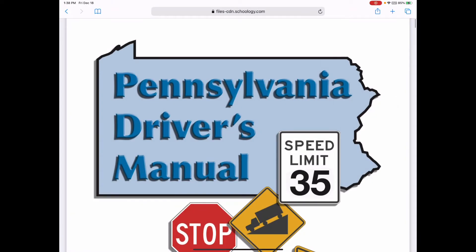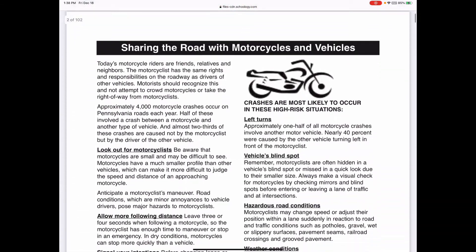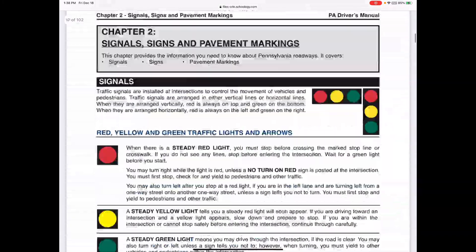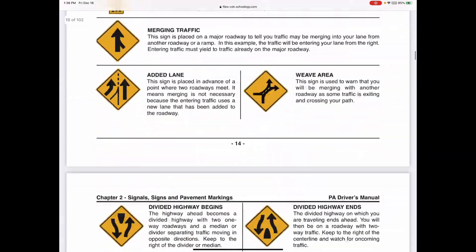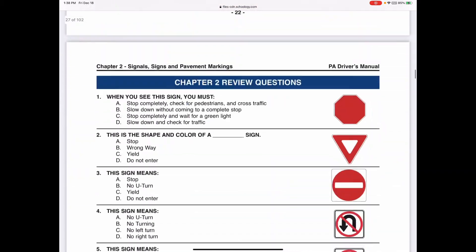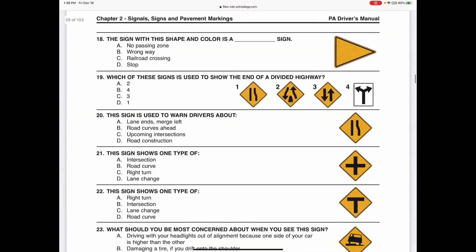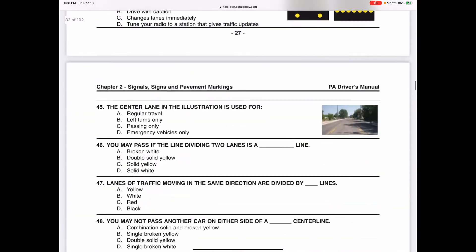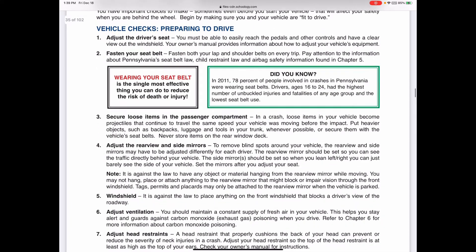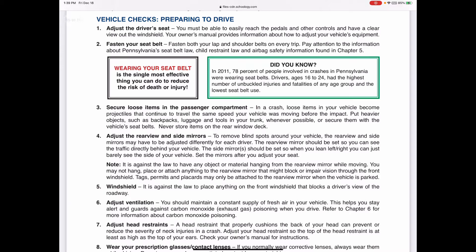We're going over the PA driver's manual. We already covered chapter two, so go ahead and scroll all the way to chapter three. Right at the beginning of chapter three, after the test questions from chapter two, you should see 'Learning to Drive.' Give me a thumbs up if you're where it says 'Vehicles Check - Preparing to Drive.'